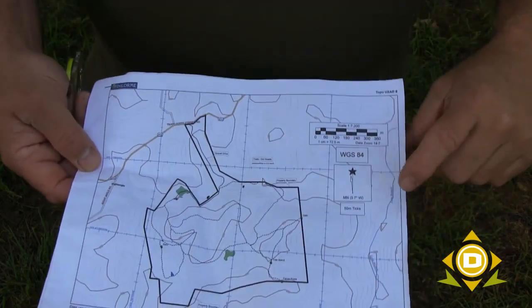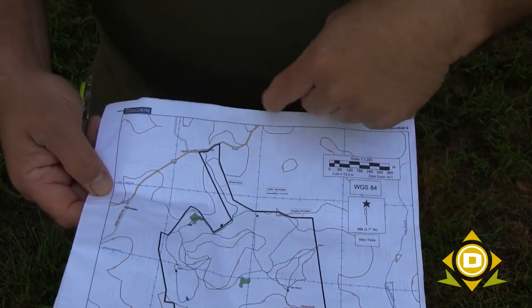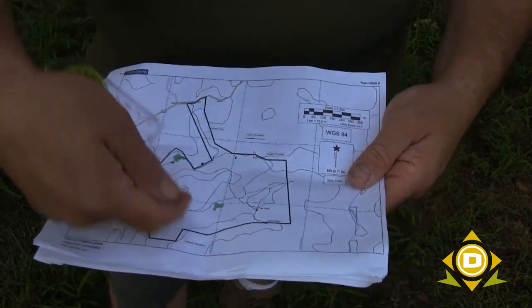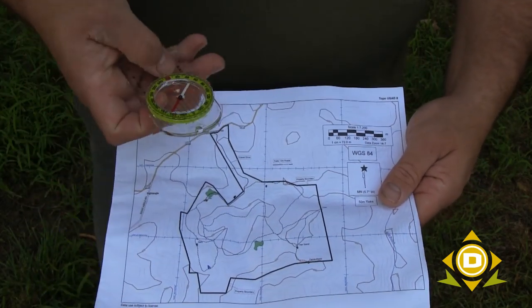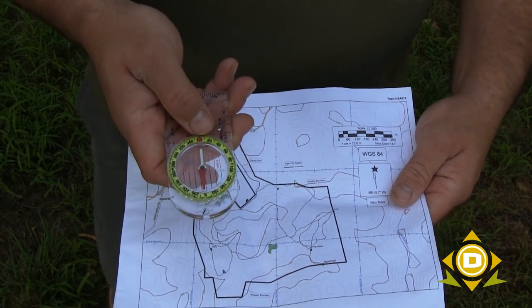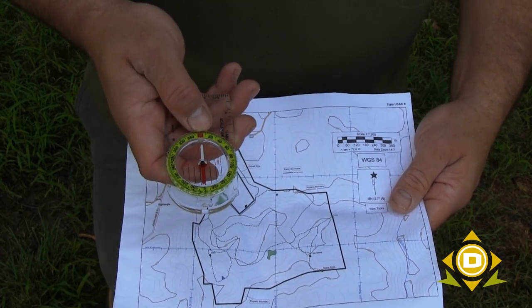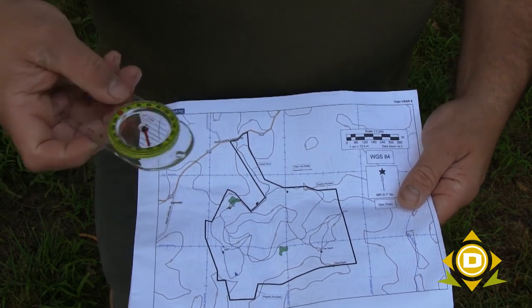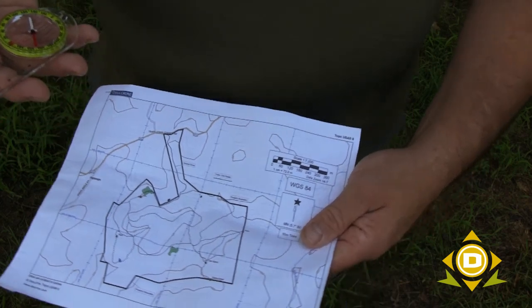First thing you need to look at is — we know from our other video — this is north on the map. We also know that is the north setting, that zero degree right there, that 360/zero degrees right there is north. And that red arrow always points north. When this is held level, it always points north.